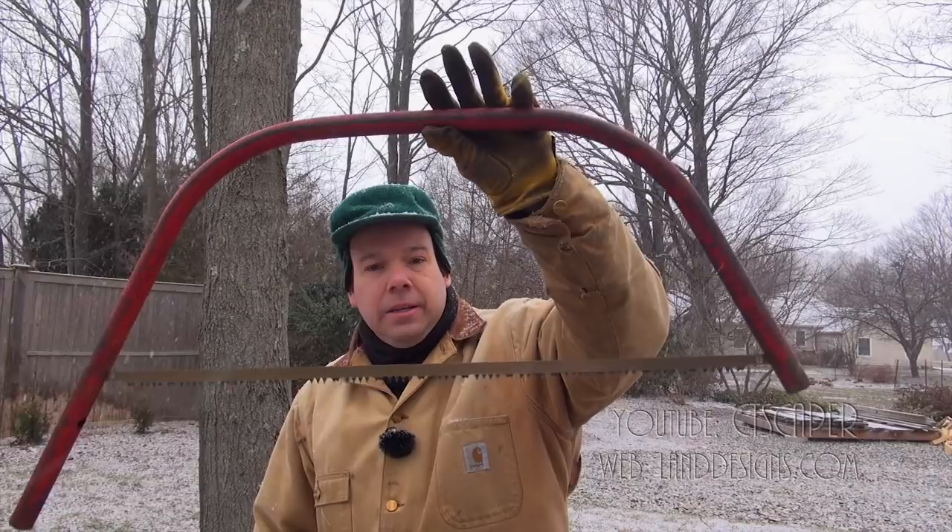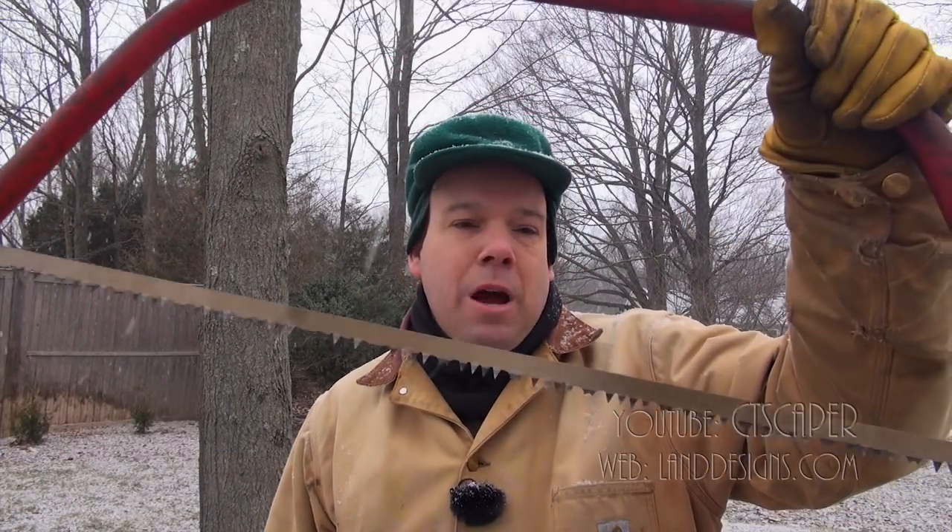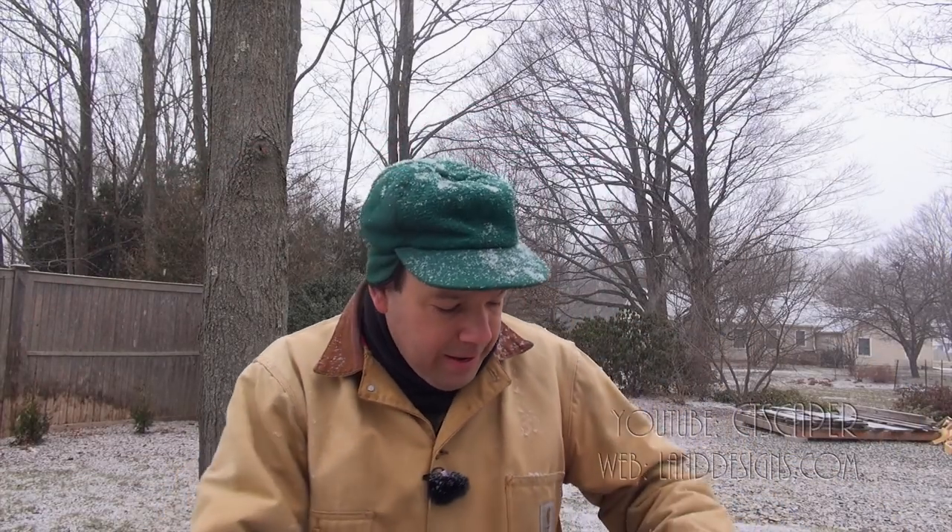This bow saw goes back to my childhood. A lot of the tools you have get handed down from your father. So when I was probably between 8 and 12 years old, we had an ash tree out in the woods — it seemed like it was huge, but it was probably only maybe 10 inches in diameter. It was my goal to cut that tree and cut it for firewood. And it was with this very saw — this was my first taste of saws, I guess.